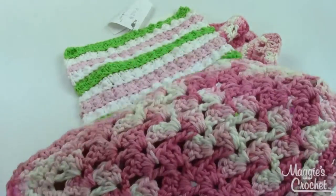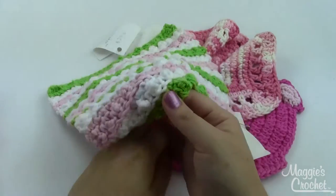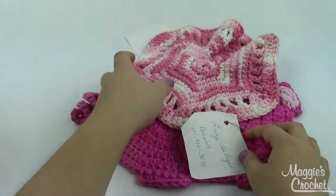Shaded Shells uses a shell pattern. Textured Stripes — in each of these little stripes you've got these little baubles here. Again, texture and dishcloths are a great combination.